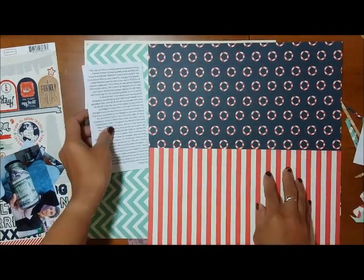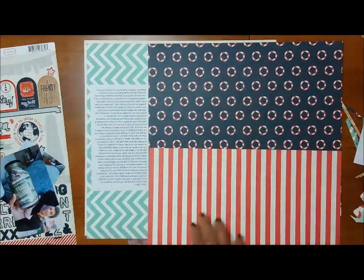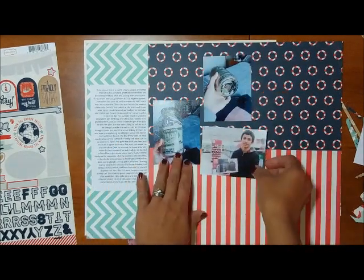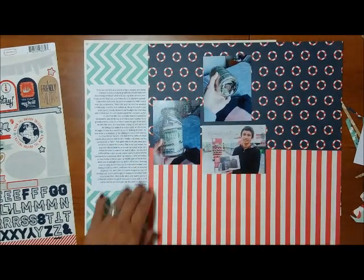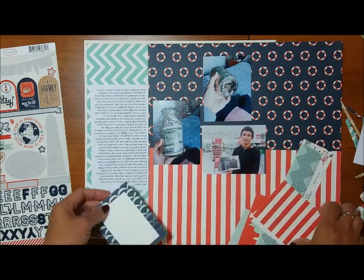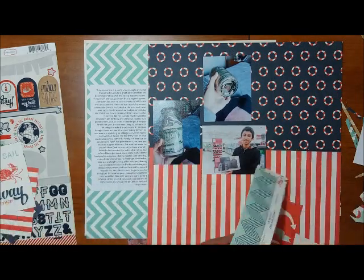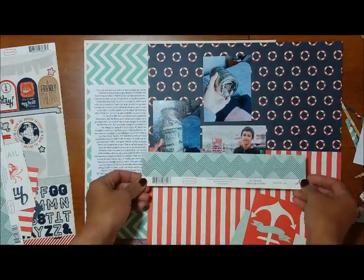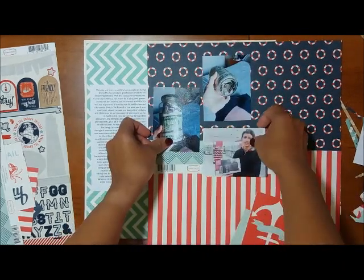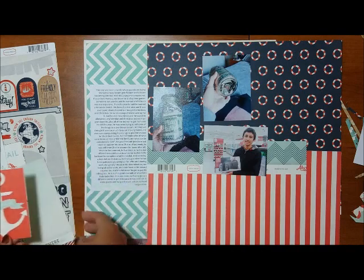One of the ways that we can use a collection for other than what it's intended for is to look at inspiration from the sticker sheets or even from the patterned paper, especially if it has words like 'a whale of a tail,' because it will bring up ideas of what we can do or themes for other layouts. I'm going to be using a very simple design.